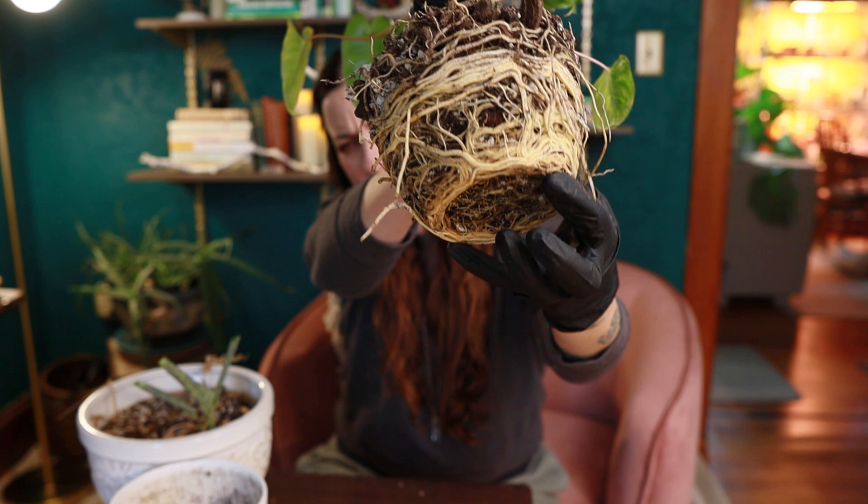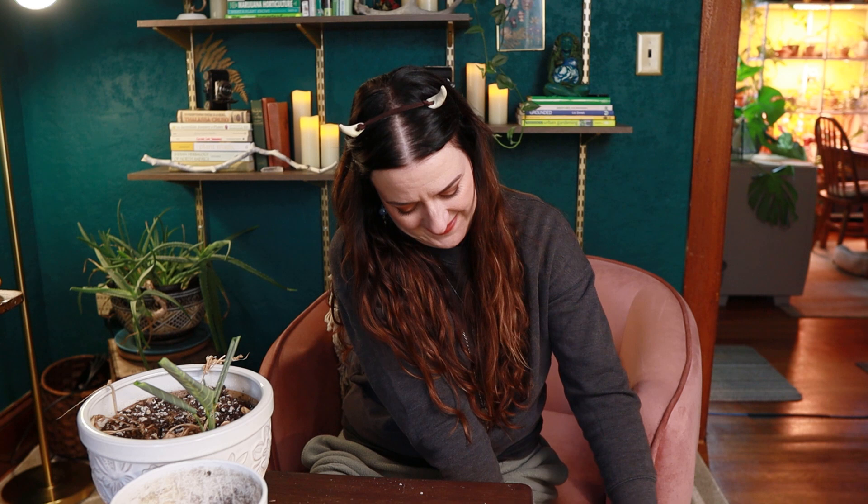I'm so embarrassed right now. You are going to see this — sorry Carl. Well, great root ball. It's like there's no soil left, it's just root.